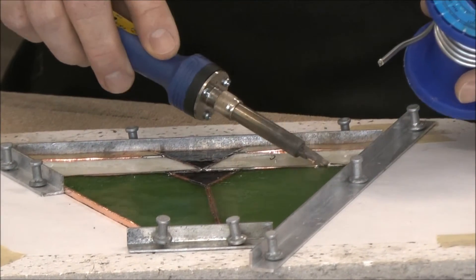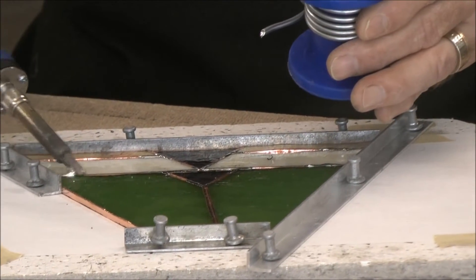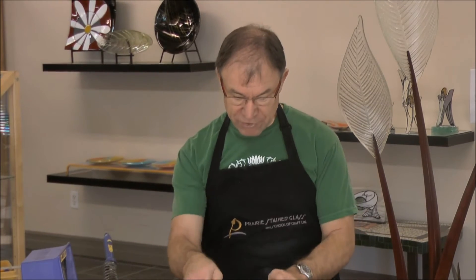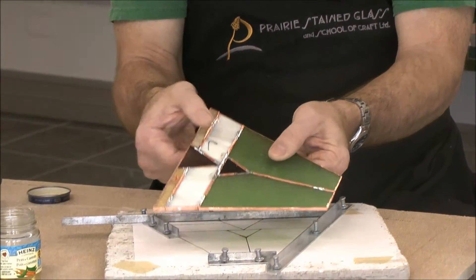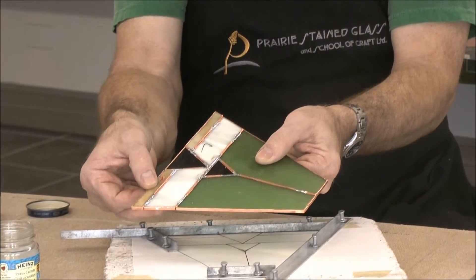If I didn't have a particularly good fit I could at this point push the pieces around a bit. So once you've got the piece tacked together — in this case there are four sides to this lamp — I will tack all four of them together, take the pieces out, and then do my finished soldering all at one time. Having tacked it well, everything is quite firm so I can move it without worrying about something pulling out.